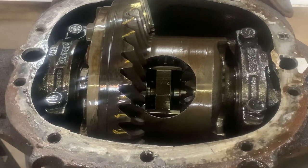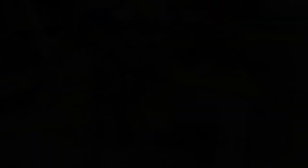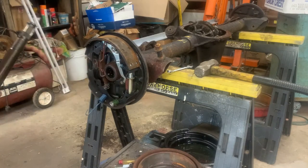Push the axle in to unseat the C-clip so that you can remove it with a magnet. Next, remove the axle, the remainder of the drum brake components, and the backing plate.